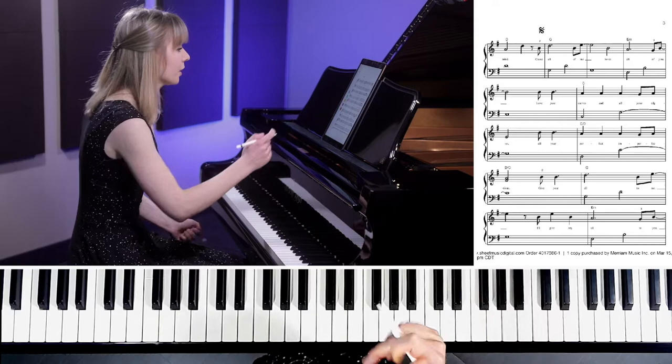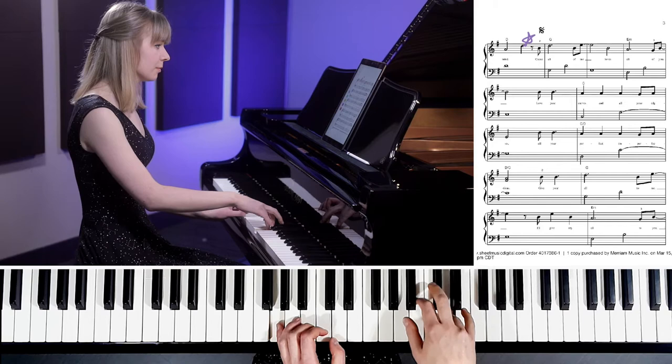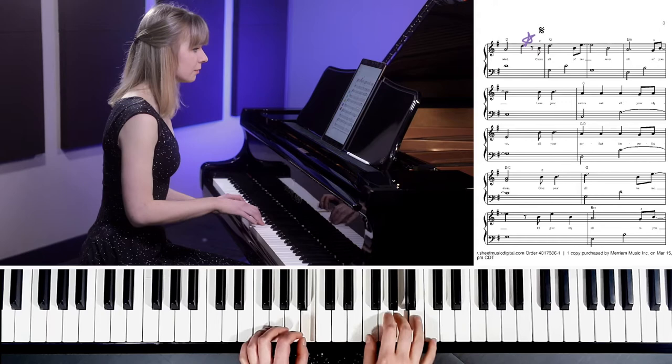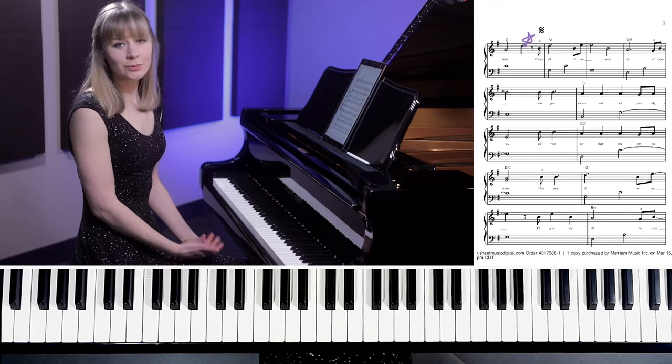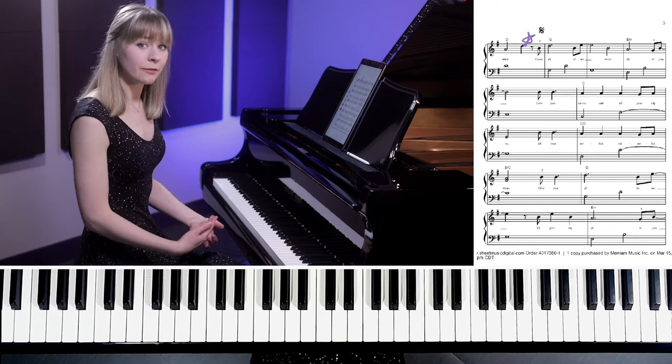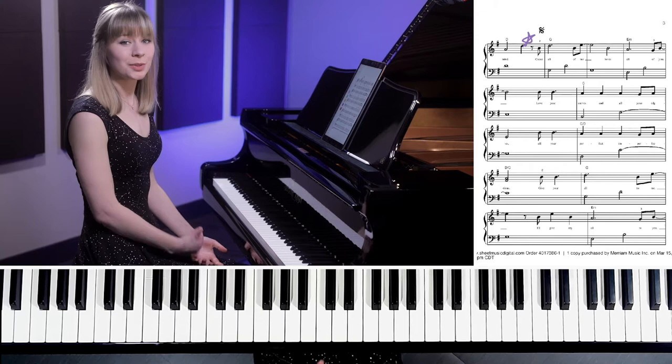Let's go to the chorus and I'll give you an example. Here's what it would sound like if I played it without a steady pulse. You can recognize that it's the piece, but it just doesn't have that continuity and that flow that you're really aiming for. A real professional, polished way to play a piece is to make sure you can play it all the way through with no stopping and completely steady.